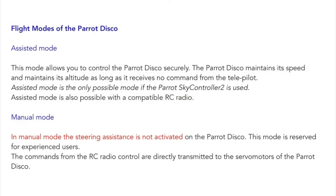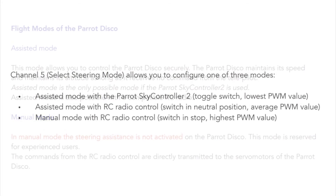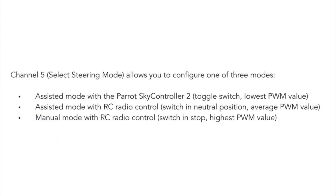The instructions are also a little confusing when it comes to the flight modes. The description says that assisted mode is only possible with a Parrot radio, but then it says assisted mode is possible with your own radio. A later description is more instructive: flight mode 1 is assisted mode using the Parrot controller, flight mode 2 is assisted mode using your own radio, and flight mode 3 is the full manual mode with all of the limits removed.